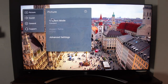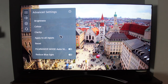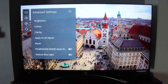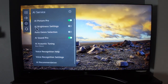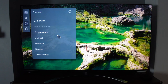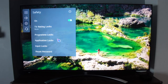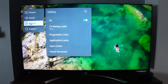In the all settings menu you can fine-tune picture settings like brightness and contrast, as well as sound enhancements. In the general settings you can explore the AI service and other options, and also adjust system settings. One of my favorites is the safety feature, which lets you set up locks on specific apps or programs.